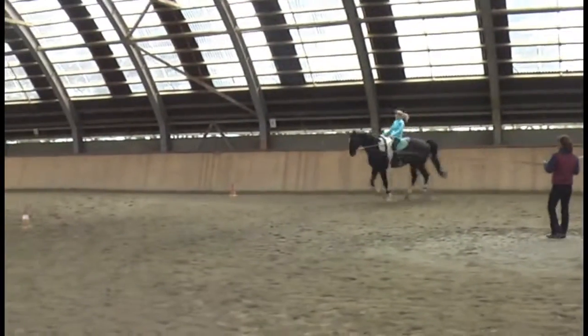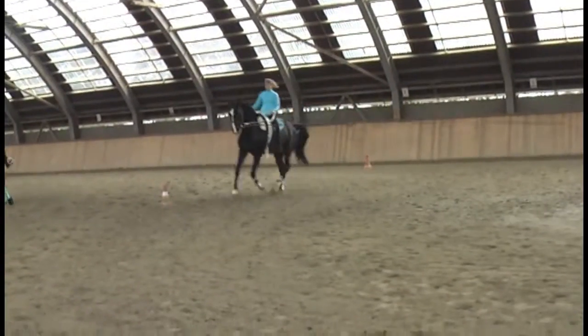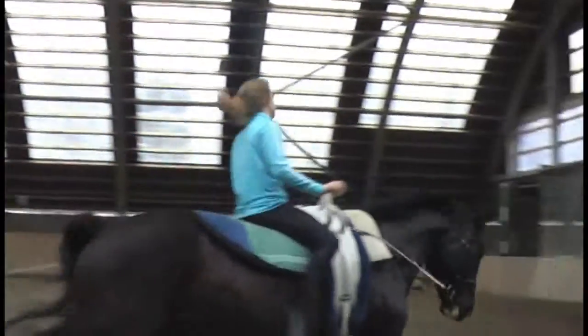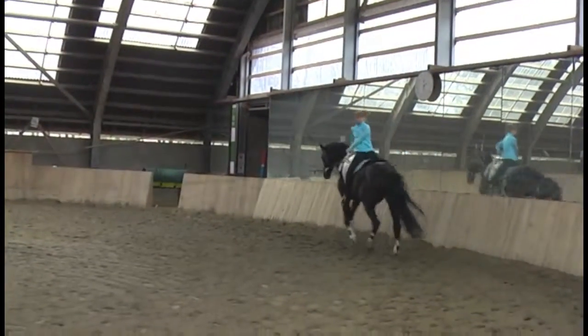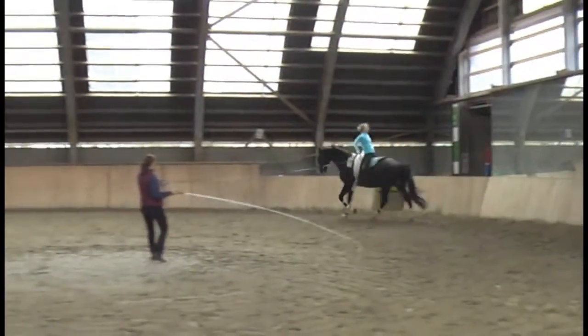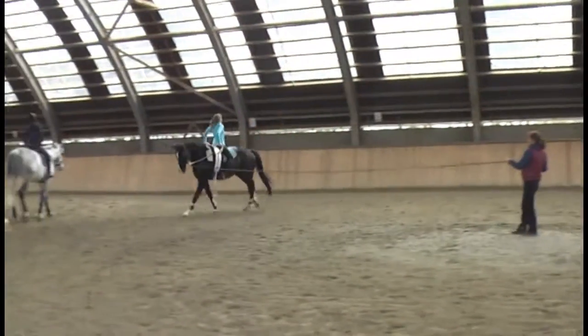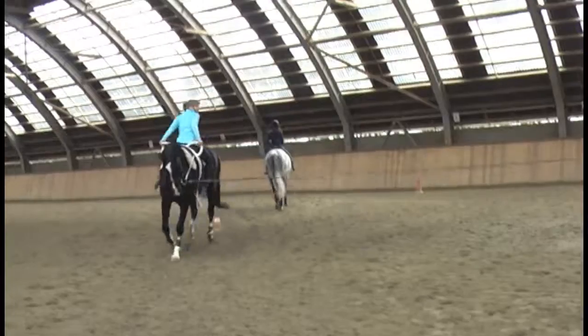I prefer that, but when you go back, be careful — you lose your line. Swing back. That is nice. Just when you finish, keep that.